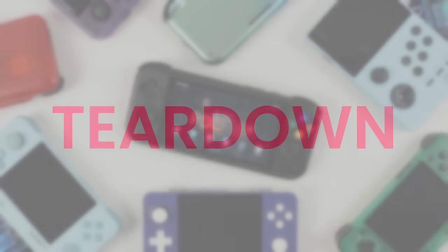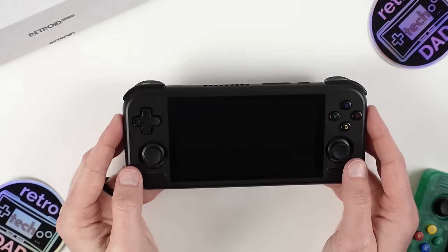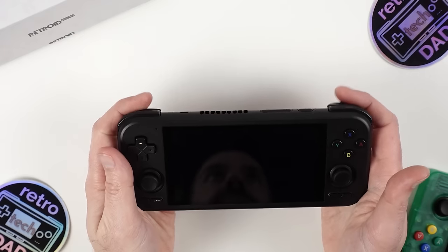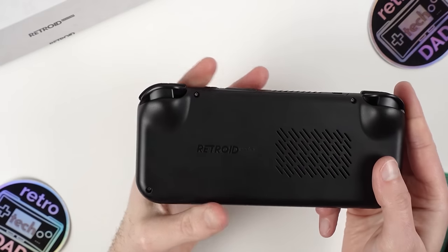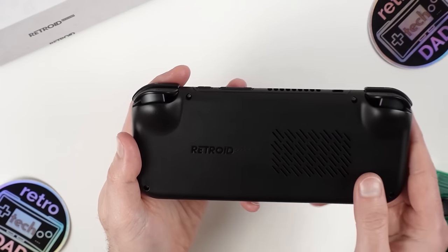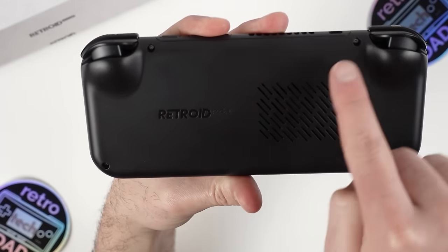It's now time for the teardown, and there are a few goals in mind. I like using teardowns to see how difficult it is to reach the battery for replacement if needed, as well as how accessible certain components are like the analog sticks. For the 4 Pro in particular, I want to see if the face buttons are hardware swappable and check if they're compatible with buttons from the Retroid Pocket 2S — which has somewhat been spoiled already.